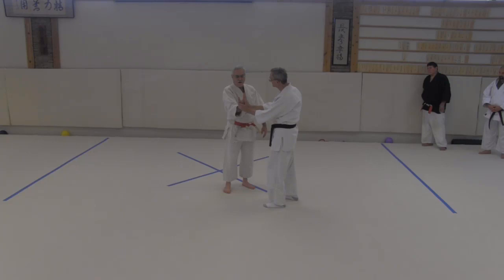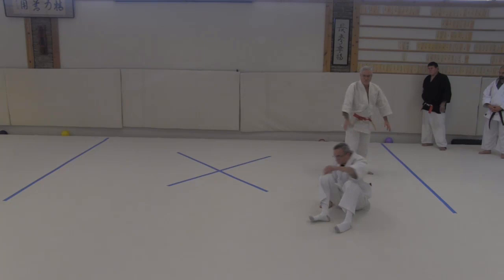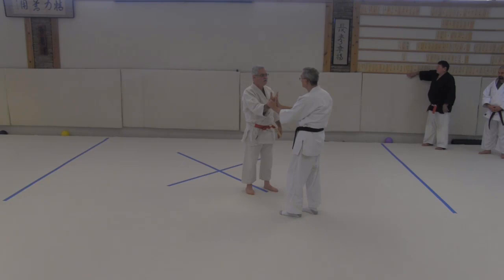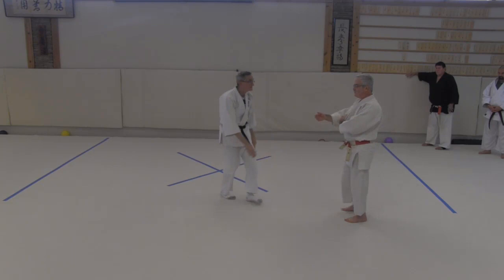In kote gaeshi, we're taught in Tomiki to keep an unbendable arm. We apply power this way — very nice, keeps him off of us. Right here he could probably punch me, but right here, not so much. So this is good. However, it tends to make us forget that we have elbows. So if he starts to apply the lock here and he's pushing this way — what's that direction? My elbow. I just let my elbow loose, and it dissolves. Thank you Eric, because I didn't remember that I had elbows for about 20 years.